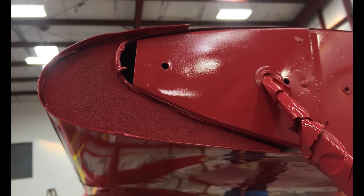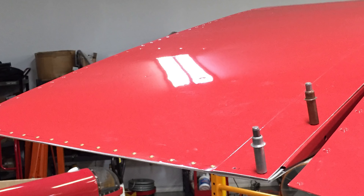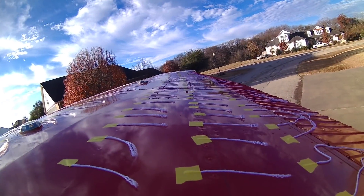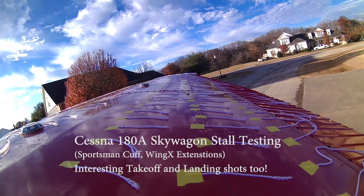Full disclosure: this wing has been modified from stock. It already had the sportsman cuff installed when I bought it, so my baseline numbers are for the wing with the cuff. I just put on Wing X stall extensions which add about 36 inches of extra wing — 18 inches a side — which is quite a bit of wing area and equates to a pretty big increase in overall lift. Let's go run a series of airborne tests and see what the results are.